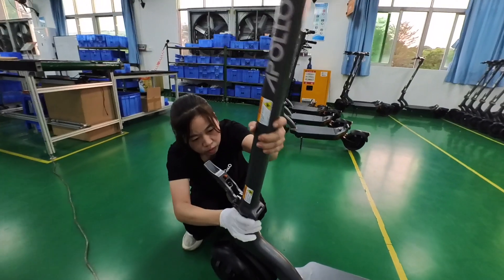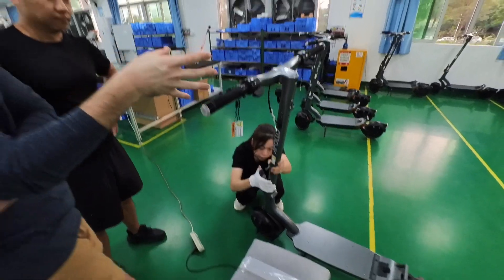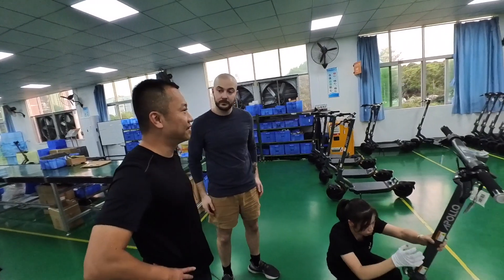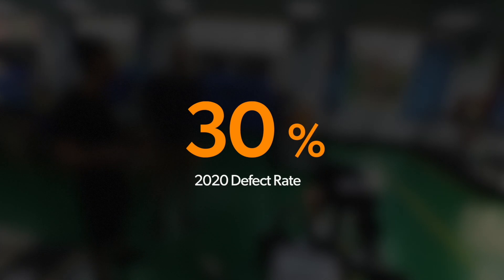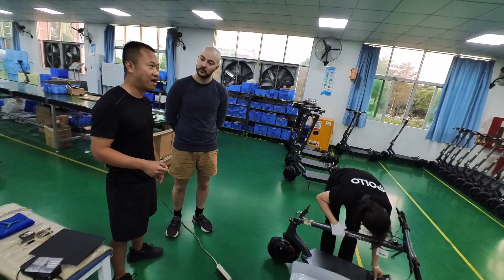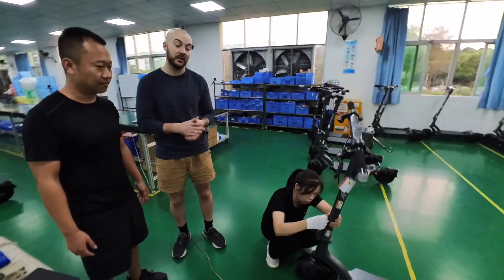What is the percentage of defects we're seeing on the 2022 version when you started versus now? When I first started, the defect rate was around 30%. After a year, we managed to lower this considerably. Right now it's between 1% to 3%. So we went from 30% down to between 1 to 3%, depending on the model.